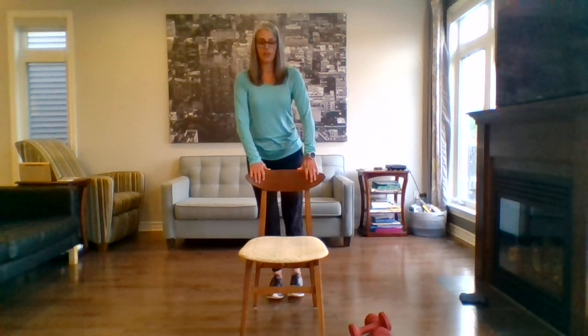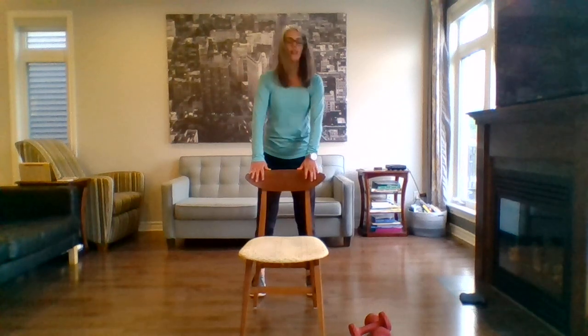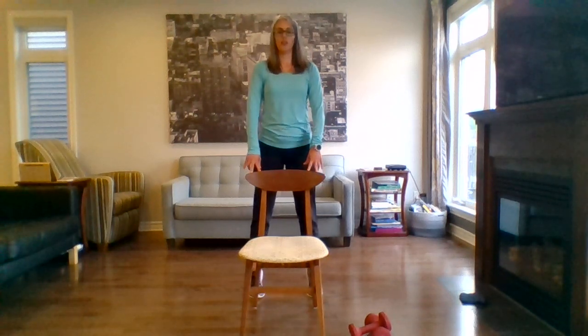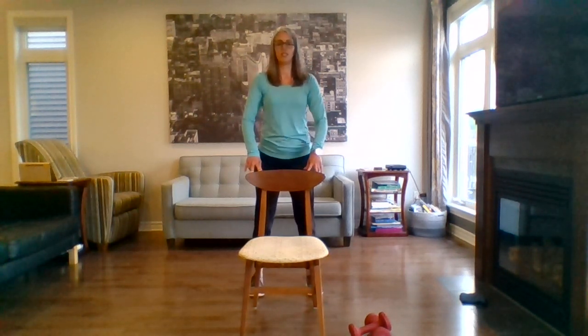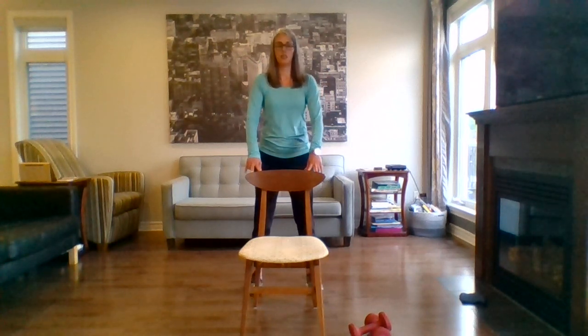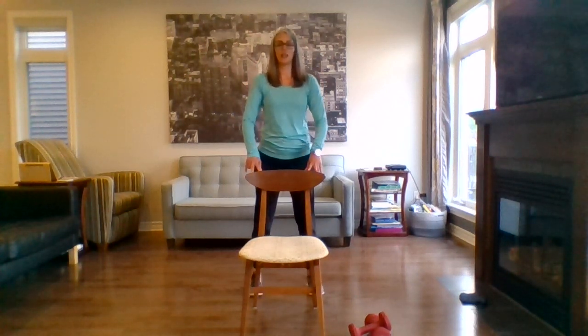Last one. Switch leg. One more. Great. Last strength exercise — feet hip width apart, up onto your toes, working out those calves. Two more. Perfect.